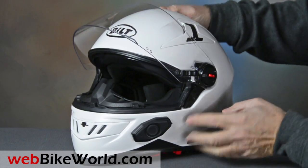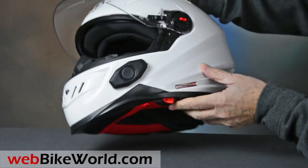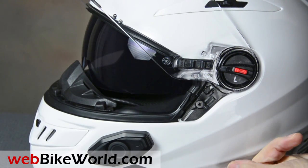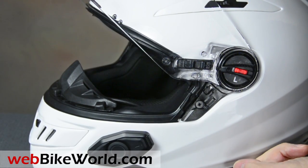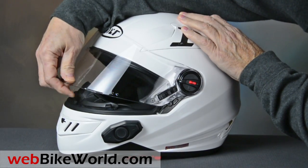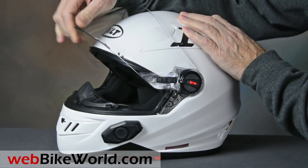The internal sun visor operates via a rocker on the lower left. It's an on-off system only, but it provides good coverage. The spring-loaded face shield has a solid feel, and it rotates through several detents, although it has no real first defogging position.